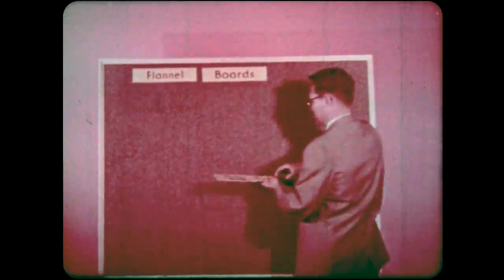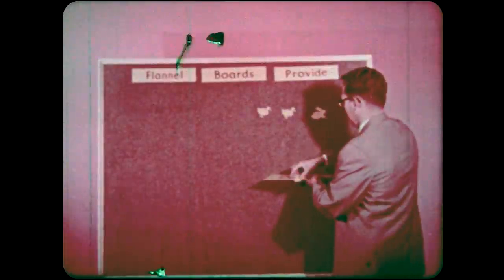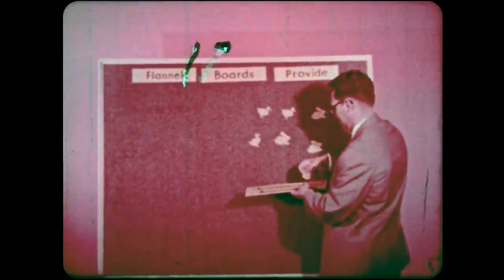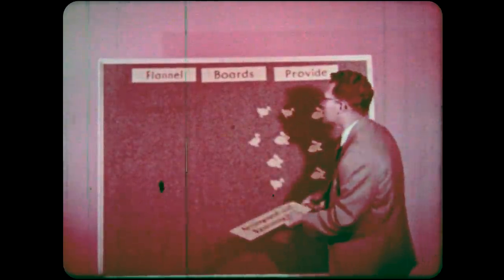Those titles have introduced you to the flannel board. What is a flannel board? A flannel board is a useful teaching aid that holds things. Flannel boards provide a means for you to put things up, take them down, and move them around. You may have heard these aids called felt boards or by other names, but we're going to call them flannel boards arbitrarily.